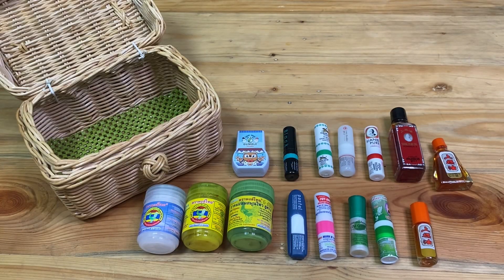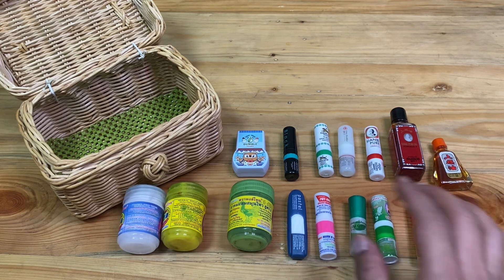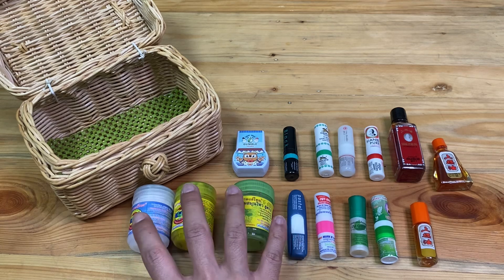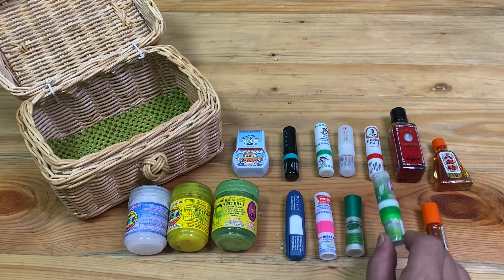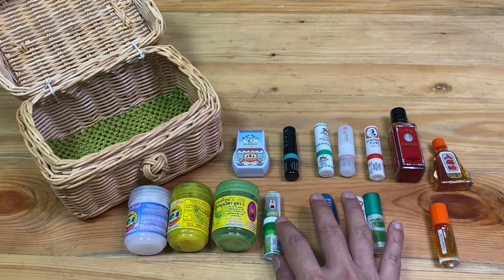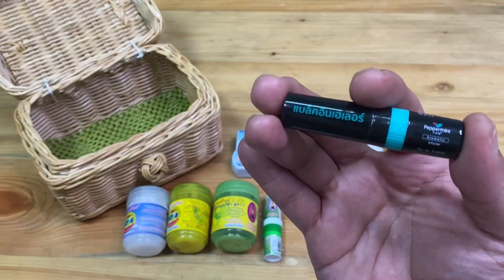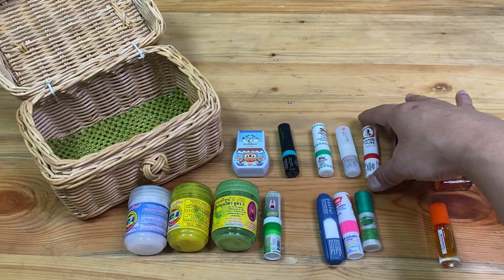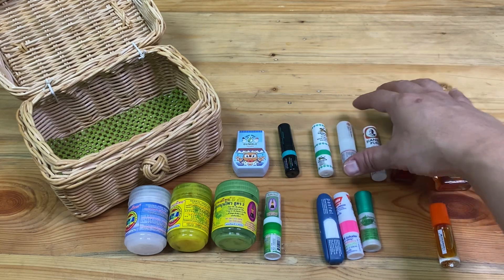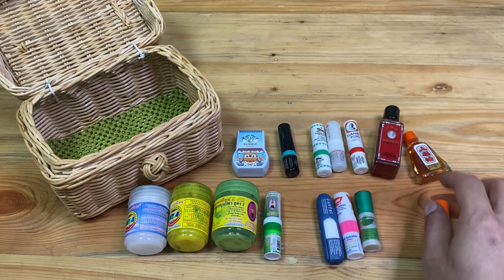Hello brother and sister, today I will give my opinion for all inhalers in my collection. This is from Hong Thai — three kinds of Hong Thai from Pastel brand, Poysian brand, Chereem, and this is Hong Thai also. And the Dumbbell brand, Peppermint Filled brand, Tiger Balm, and Xiangpure — the new model inhaler and the old model inhaler — also the Xiangpure medicated oil.